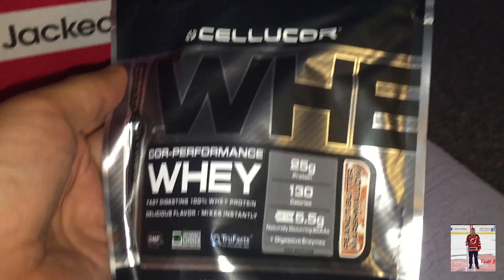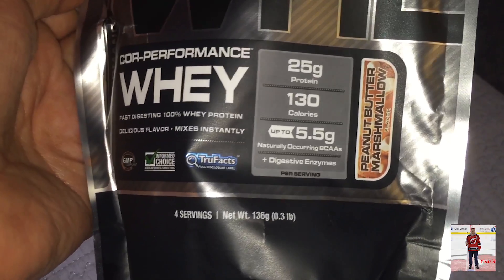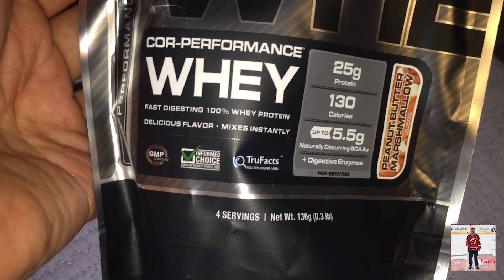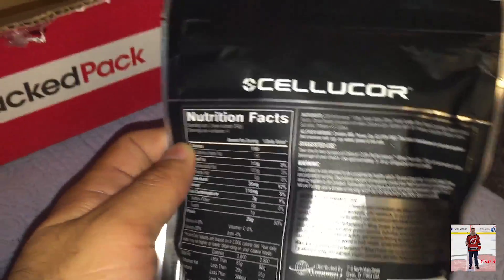Cellucor Whey — 25 grams of protein, 130 calories. That's not bad. Peanut butter and marshmallow flavor. Fast digesting, delicious flavor. It's a sample size.